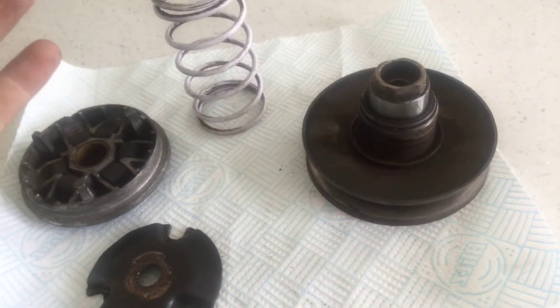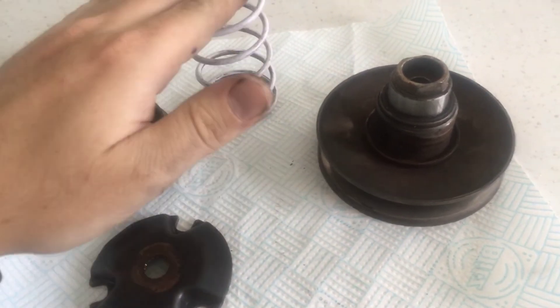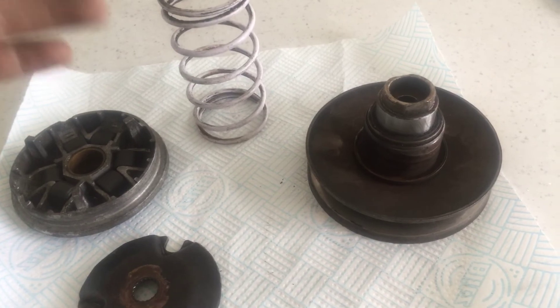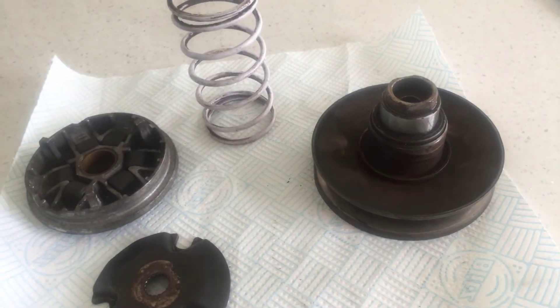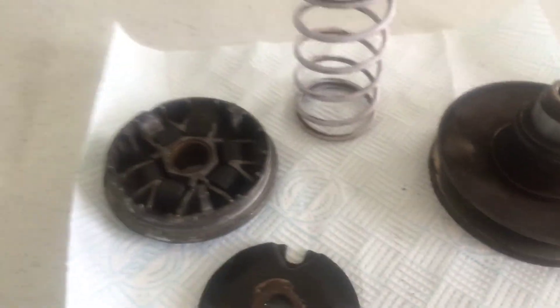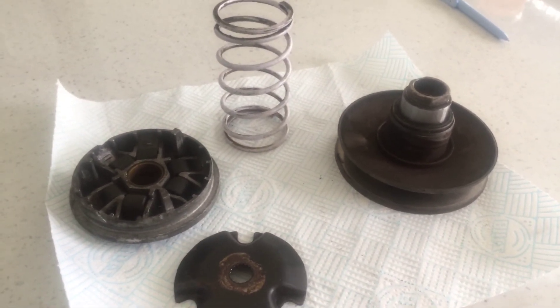That said, it's not true in all cases — you can go lighter rollers without touching the torque spring if you've got a standard cylinder and you put an exhaust on. But when you're going to something like a Mark II race cylinder that revs really high, a soft spring won't be able to hold it and the belt will pull in too easy, losing all that RPM too fast. Any questions, just leave a comment and I'll get back to you.